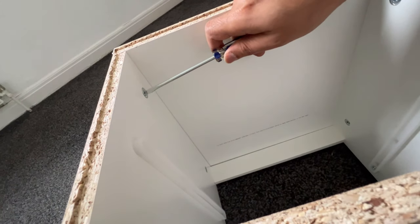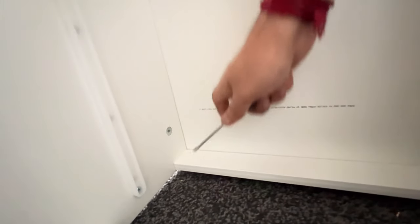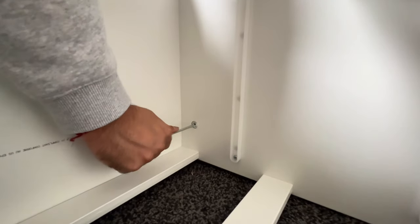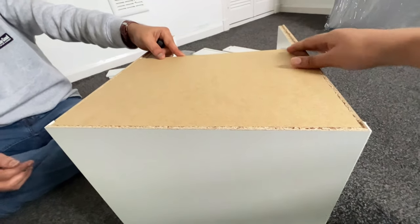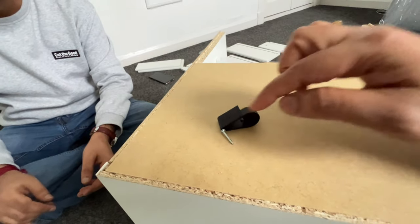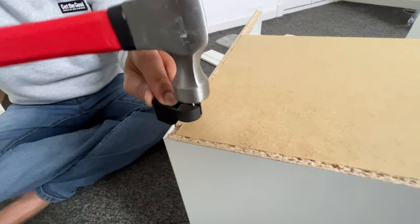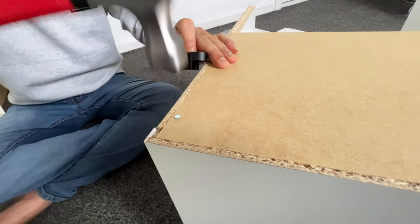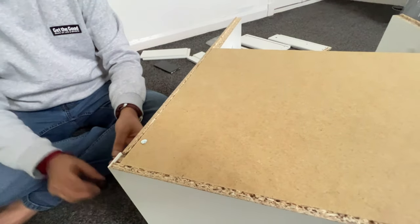Using the screwdriver we need to make it a bit tight. They have provided this tool to hold the nail — we need to put the needle on top of this and hold the nail like this. In the same way, we need to fix seven screws on each side.